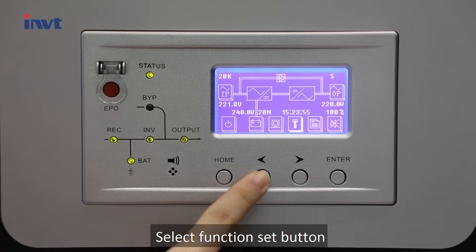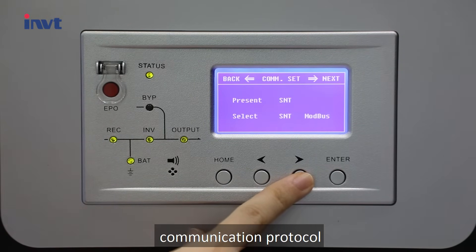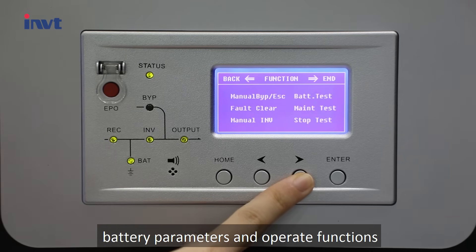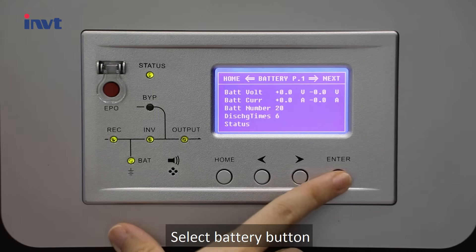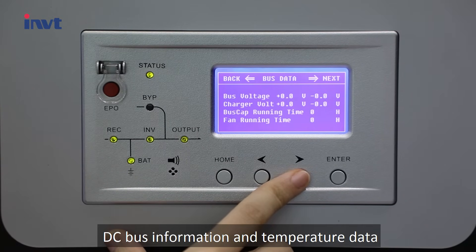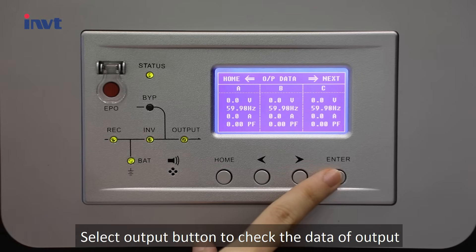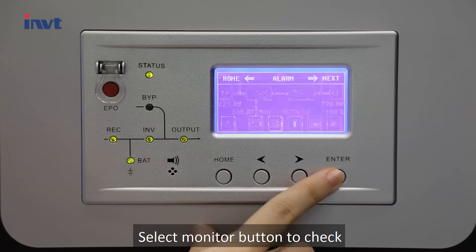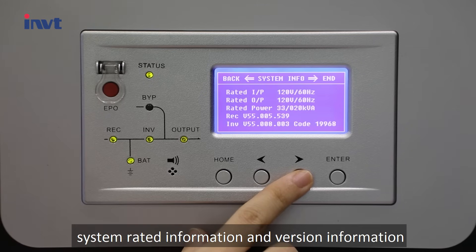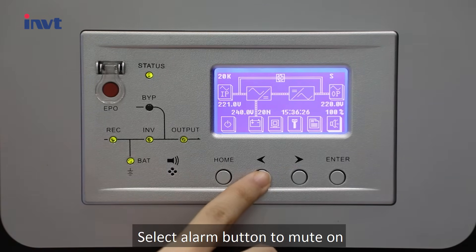Select the function set button to set the date and time, language, communication protocol, screen contrast, battery parameters, and operate functions. Select the battery button to check battery information, DC bus information, and temperature data. Select the output button to check output data. Select the monitor button to check the current alarm, S-code information, system rated information, and version information. Select the alarm button to mute on.